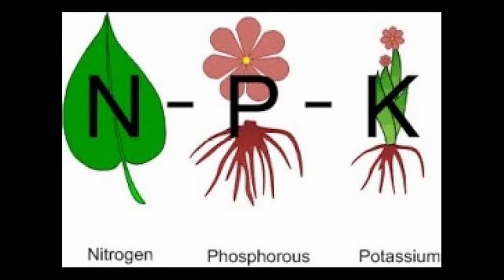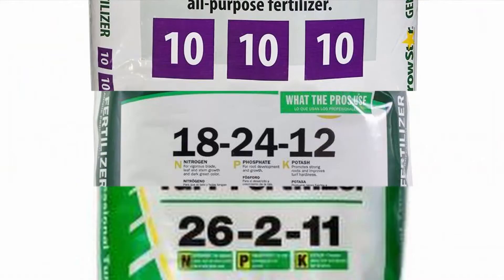We do need to talk about the primary nutrients. The big three are nitrogen, phosphorus, and potassium. When you look at fertilizer in the store, you notice it shows three numbers like 10-10-10 or 21-0-0 — those are the concentrations of these primary nutrients, which the plants use in large quantities.